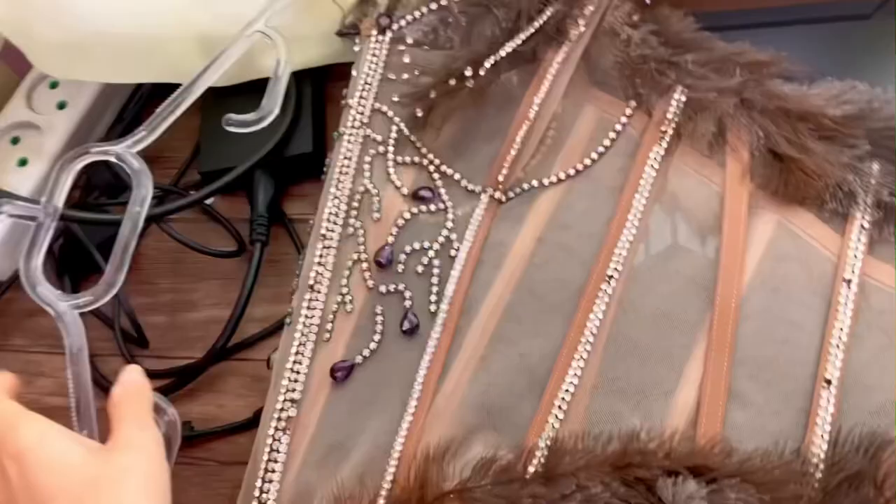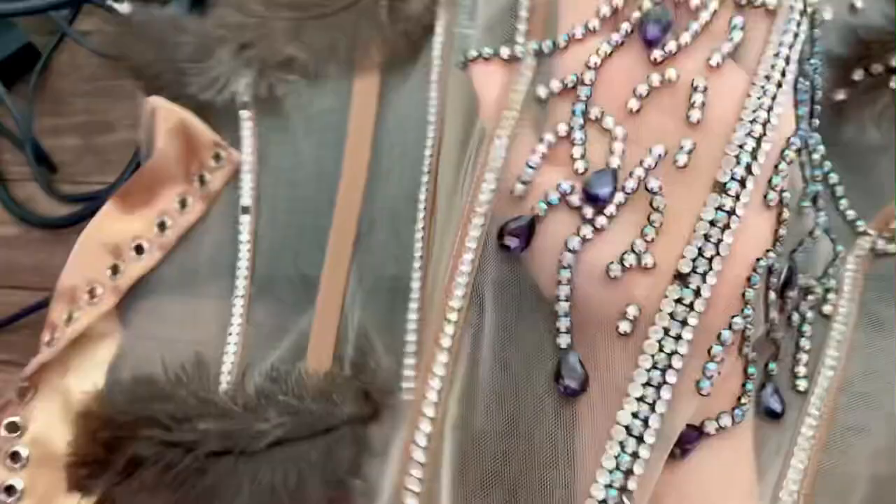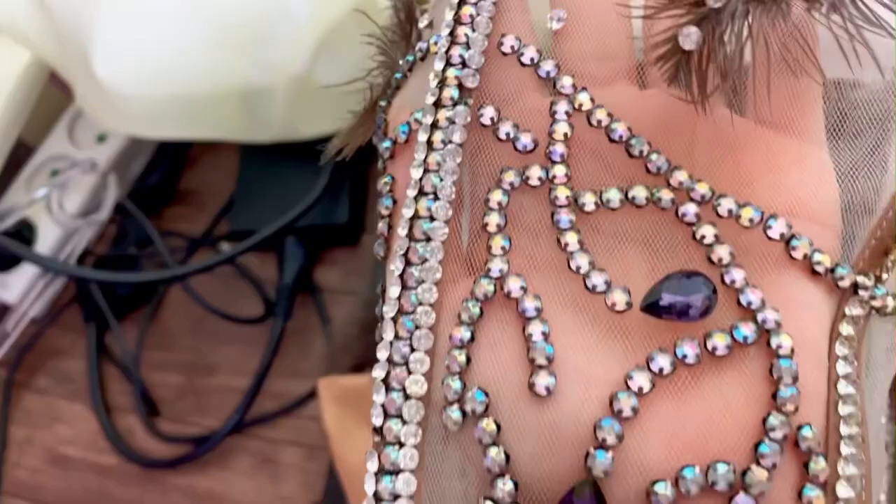This top is decorated with jewels and feathers, which I attached using a special fabric glue called E6000. Some of the jewelry on this dress has been torn off because it was under pressure in the closet.